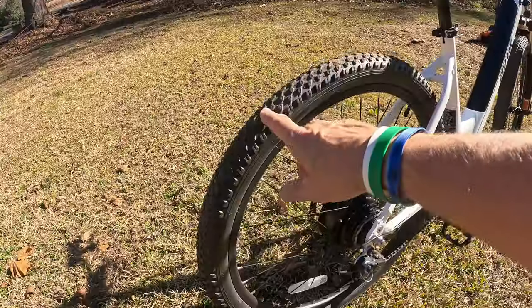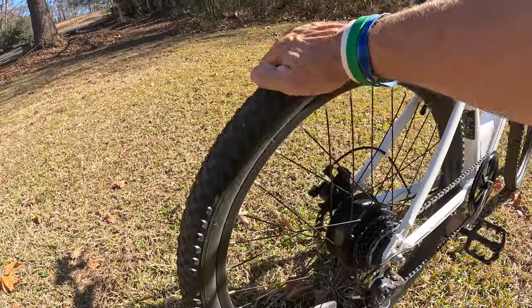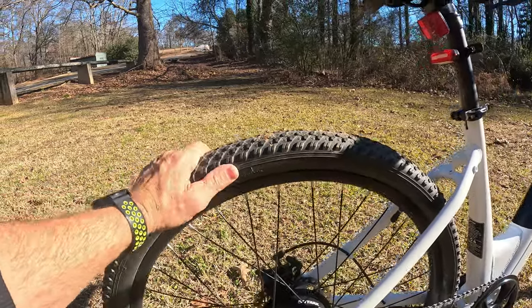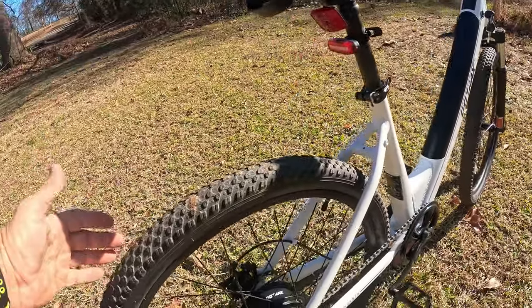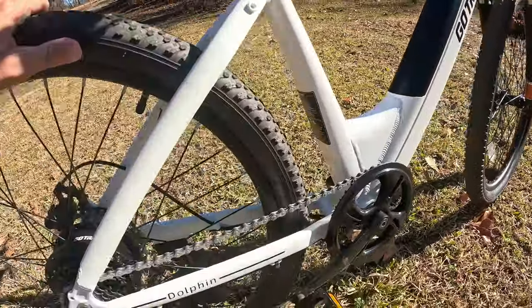Starting with the tires — they're 26 by 2.0 to 2.1, which is more of an all-around type bike tire. It's not a fat tire and not a thin tire; it's a medium tire. I found these tires have been really good for all-around riding, whether it's a little bit of off-road, some on-trail riding — I had no issues at all.